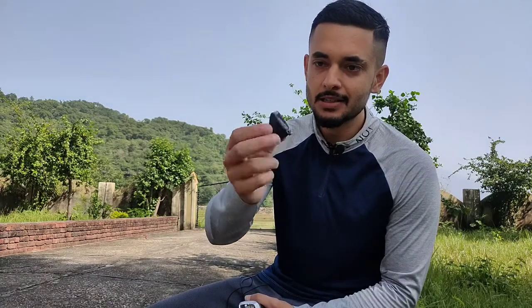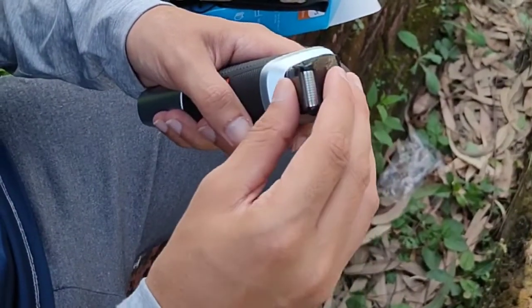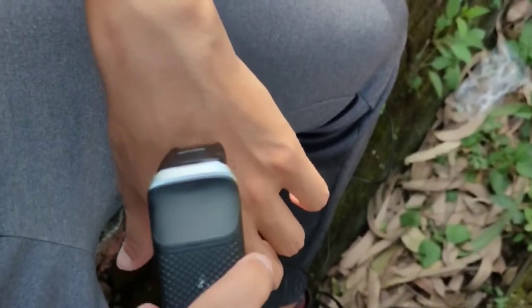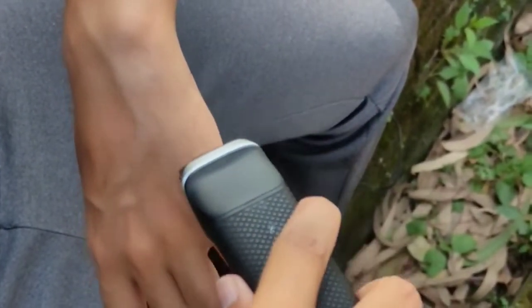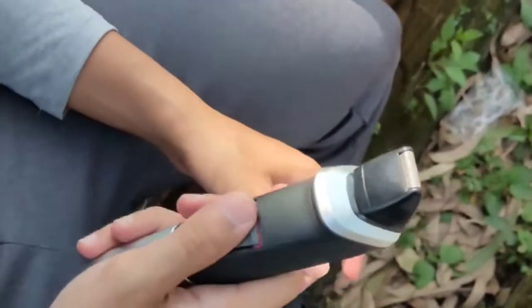The first attachment is a shaver. I used this shaver and I will attach a point-of-view clip with this video which you will be able to see. I hope that the attached video will be visible from within this video.